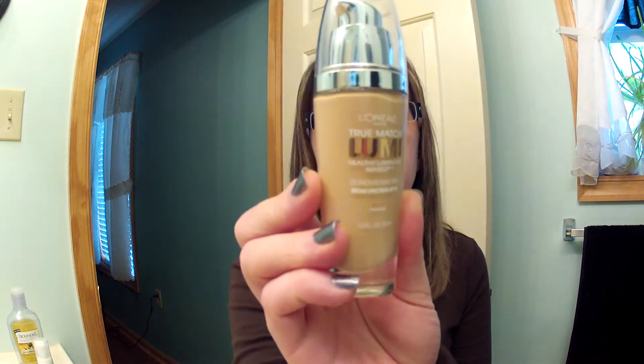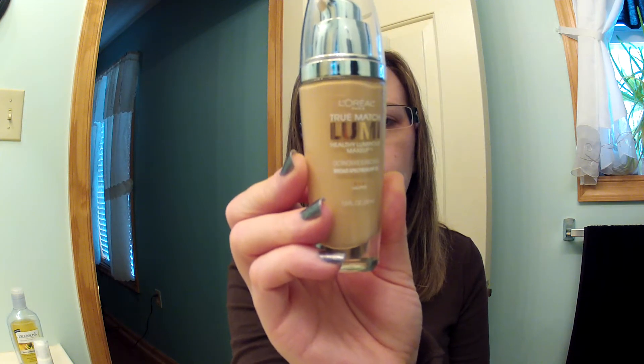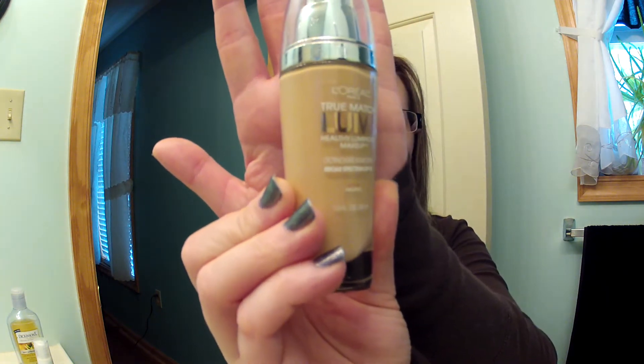Hi, so I'm in my bathroom today because I wanted to film a first impression foundation routine with the L'Oreal True Match Lumi foundation, and the color is Soft Ivory, Classic Ivory in N1-2. I've been searching everywhere for this foundation because I really wanted to try it and I could not find my color — it's always out of stock. Alta came through last night so we're gonna give it a go.